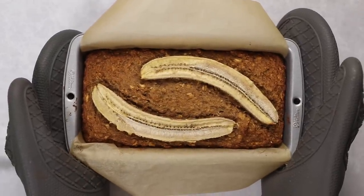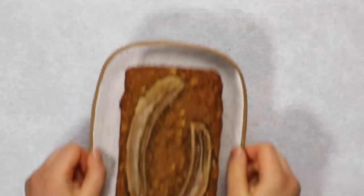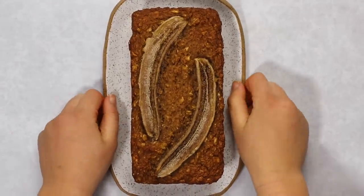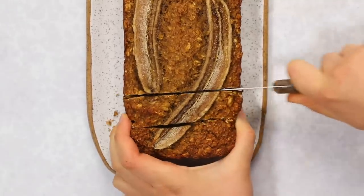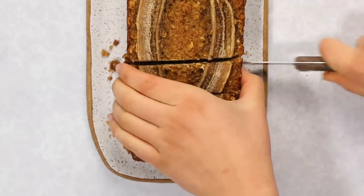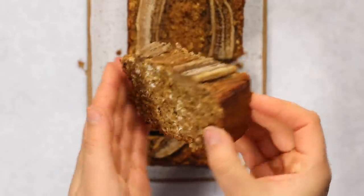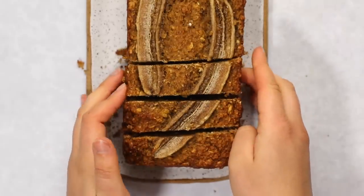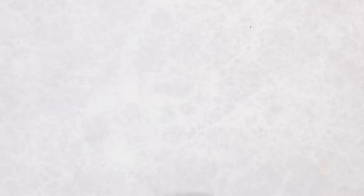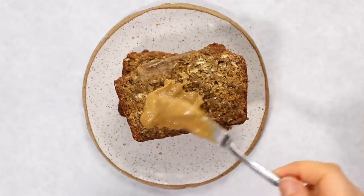Once baked, the top will be slightly firm and golden brown. Remove the banana bread from the tin and let it cool completely on a rack to preserve the height and crumb structure. Once cooled, slice and serve as desired. The banana on top will dry out over time, so storing at room temperature long-term isn't ideal. Inside, the bread is nice and hearty but still moist and tender with a great crumb.